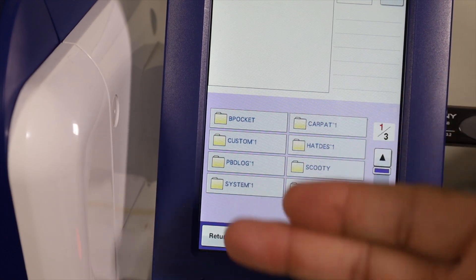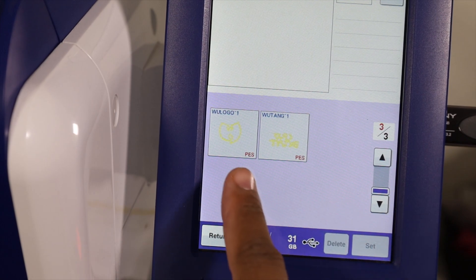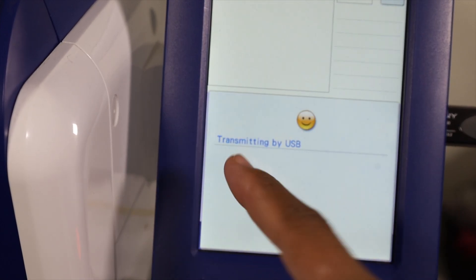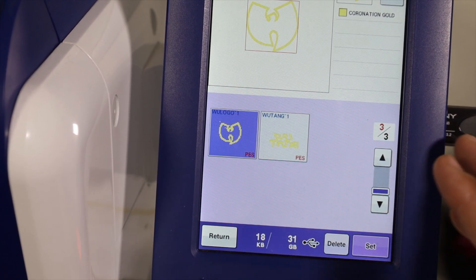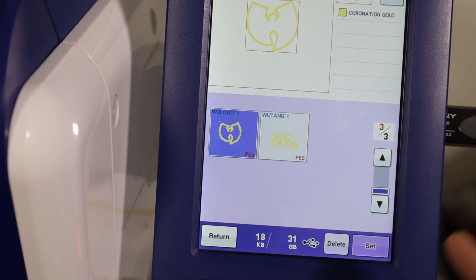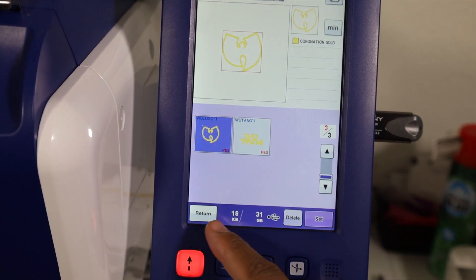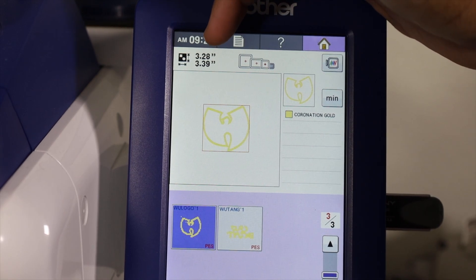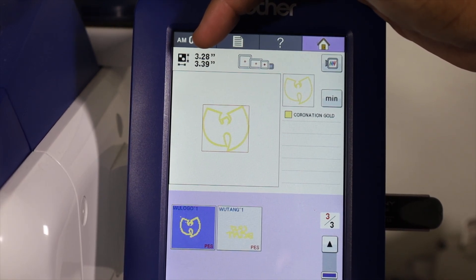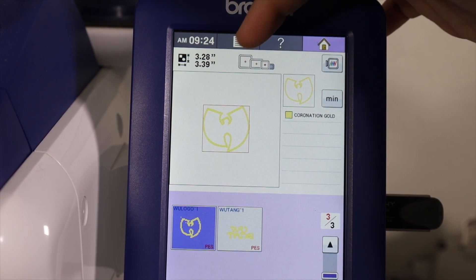To actually load a file up onto the machine so that it will stitch it out, let's go ahead and select the file. I'm going to use the Wu-Tang logo right here. Once you tap it, it'll say transmitting and then come to this menu. You can see that it has a set button, a delete button, and a return button. It also shows you your kilobytes and gigabytes. In the upper portion of the screen, it will show you the dimensions of the file itself and what hoops can be used for that particular design.